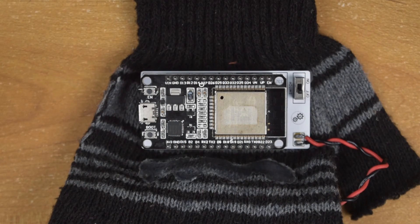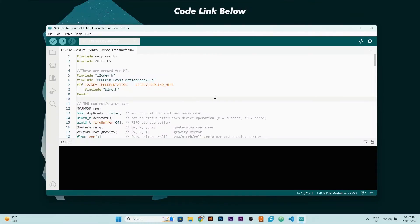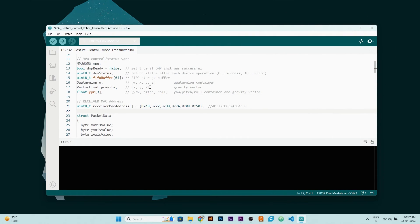Hardware part of our transmitter is ready. Now let's upload the code in transmitter ESP32. This is the code for the transmitter, but before uploading, you need to write here the MAC address of the receiver ESP32 that we noted before. After that, upload this code in the transmitter ESP32.